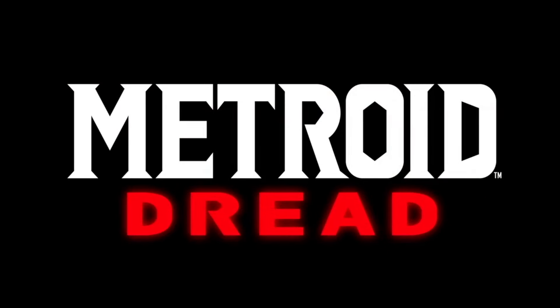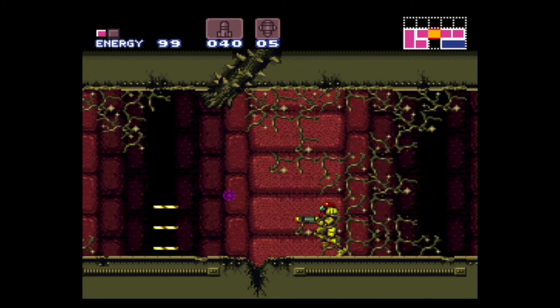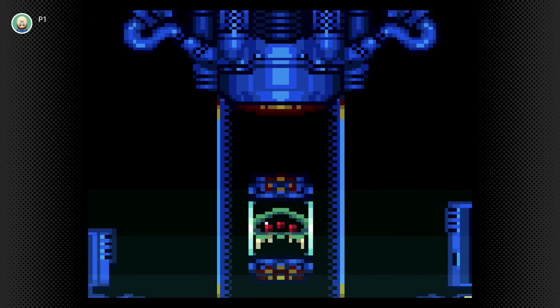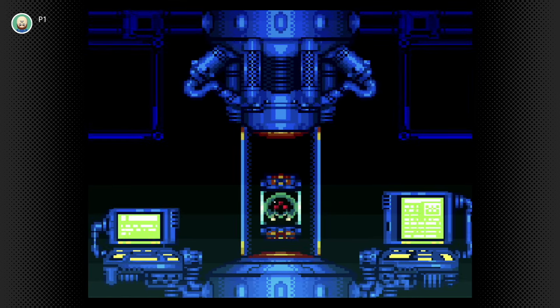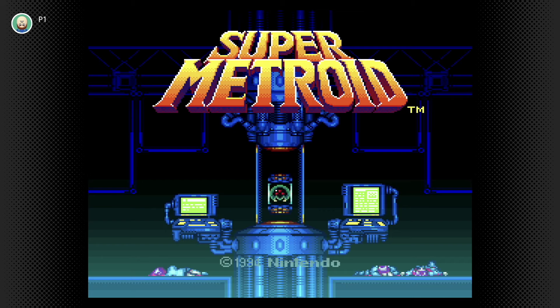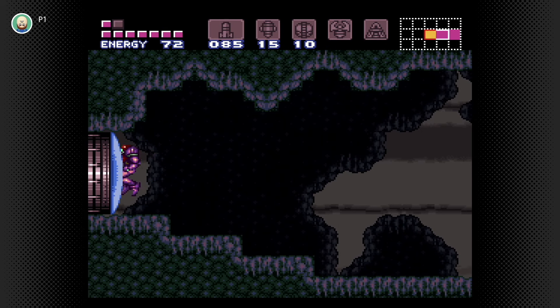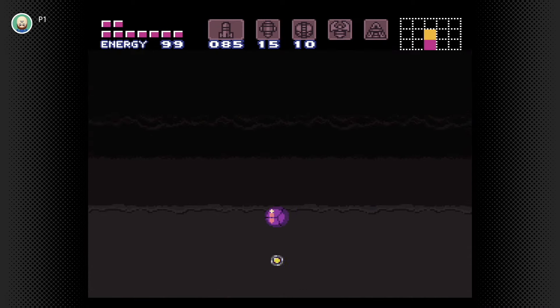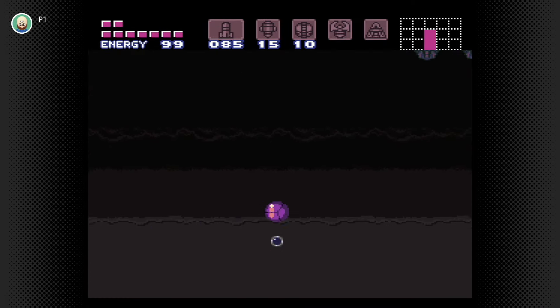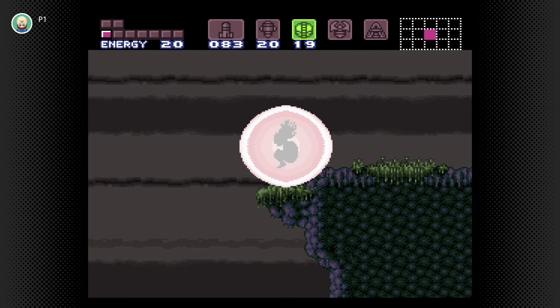Hello friends. With the recent release of Metroid Dread, many people are either revisiting or playing the classic Metroid games for the first time. Probably one of the most popular, especially since it's available for free via the Switch online service, is Super Metroid. But did you know that Super Metroid contains several secret techniques that the game never tells you how to do? The game does tease some of these if you wait for the demos to play on the title screen, but never shows you how to actually perform these moves yourself.